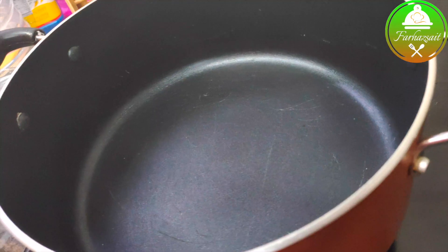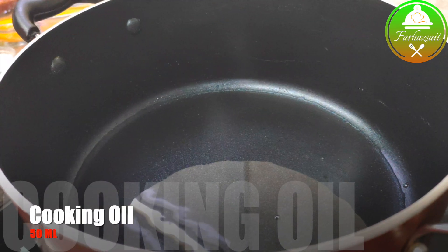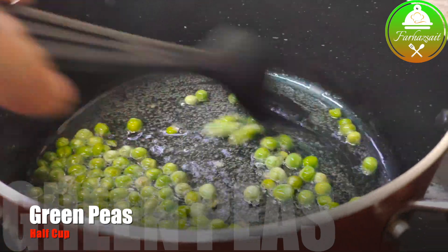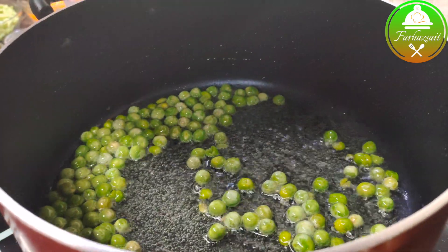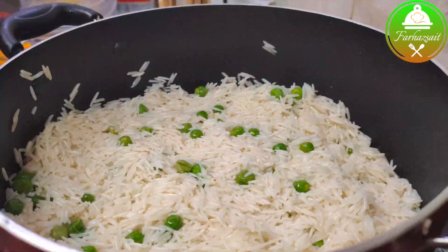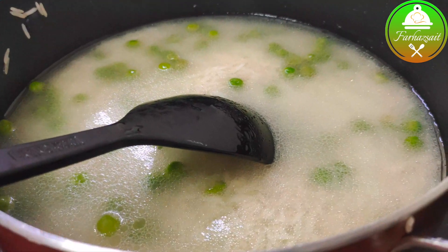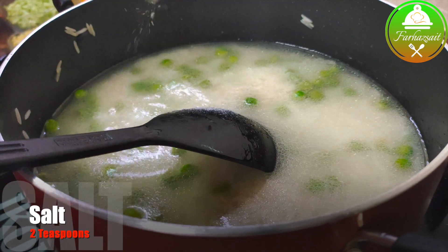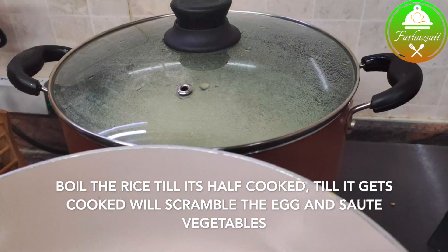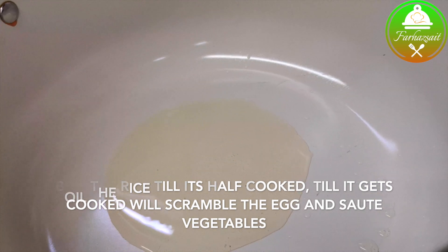First, add green peas. Add 200 tsp of brown peas in 1 cup of green peas. Add 1 cup of brown peas.